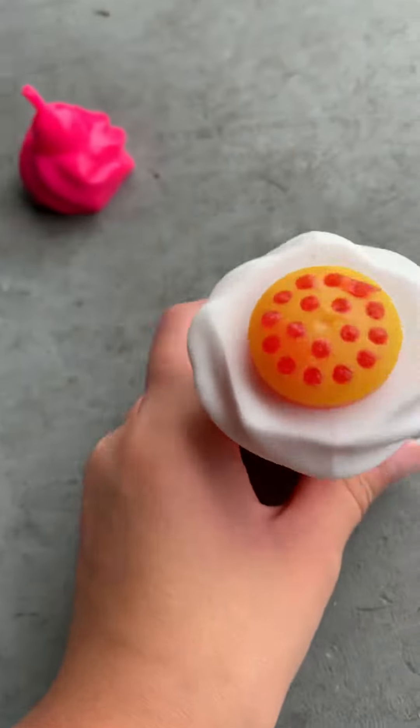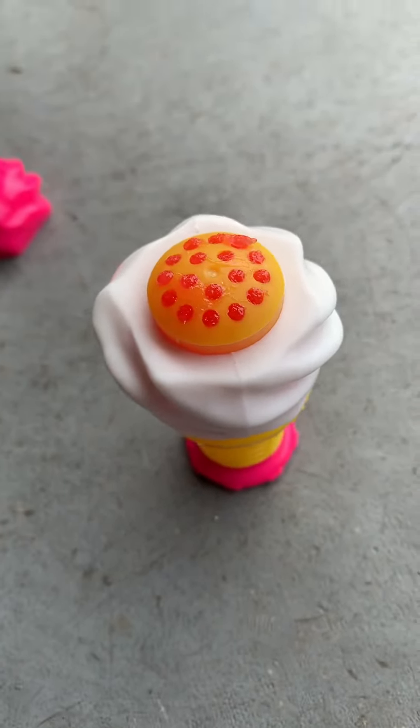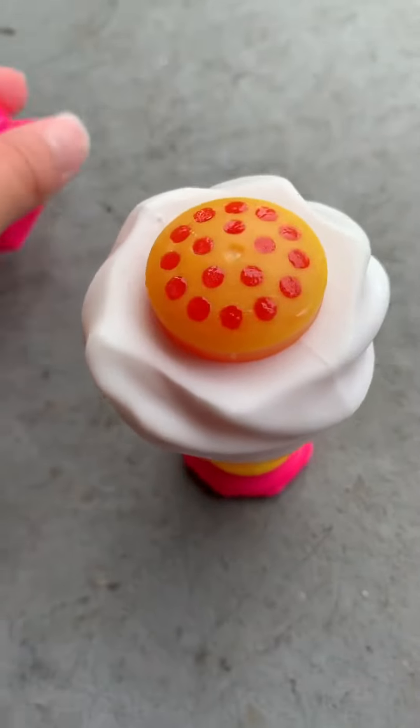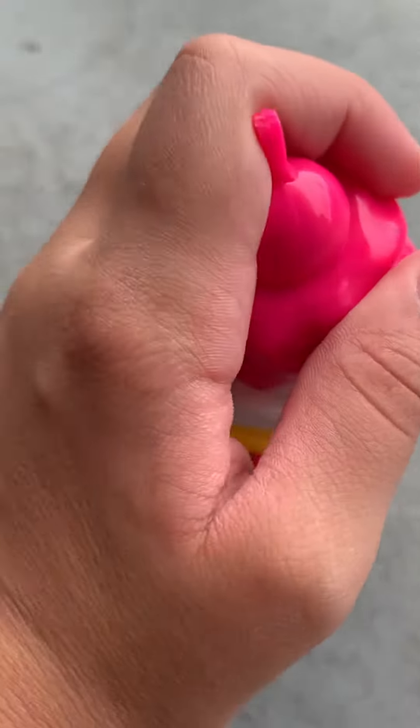Look, that's how it comes out — it comes out like noodles! That's so cool. I'm gonna try it. That's good, a little sour though, but good. You should try it too! Alright, now let's close that back up.